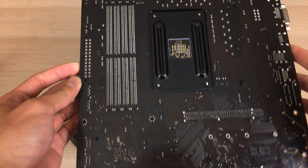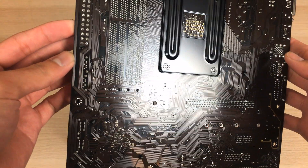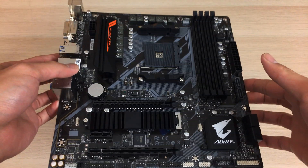On the back of the board there's really nothing much because this board is quite cheap. But that's it for this unboxing — hope you enjoyed the video. If you did, please leave a like and click subscribe to see more of my future videos. Thanks for watching.